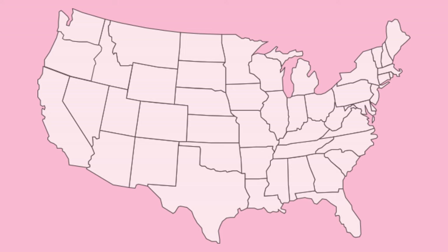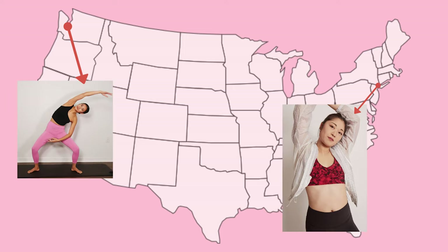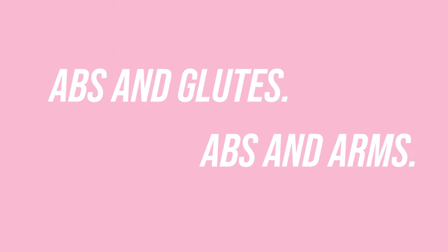Hello, it's Tori from BodyVera Fitness and today we have a different kind of video. I live in Seattle, Washington and I have a friend named Meg who lives in New York City. She's also an instructor. We thought it would be fun to teach each other over Zoom. On my channel we did abs and glutes, and on her channel we did abs and arms. Check out both of our videos for inspo and I hope you enjoy. Love you so much, thanks for watching.